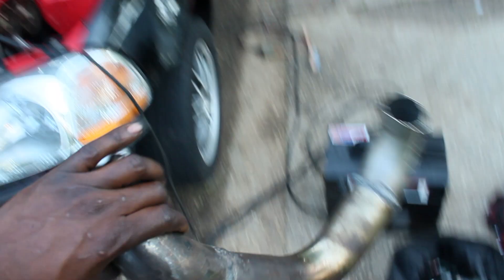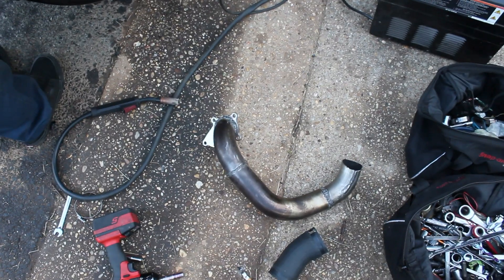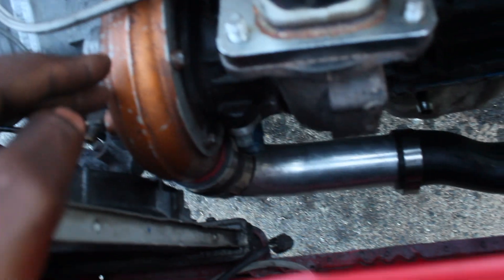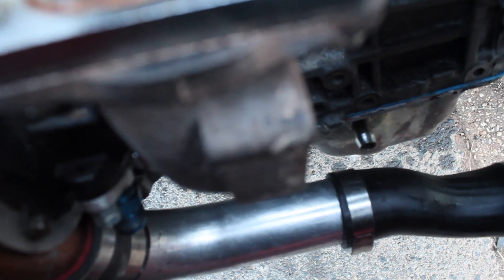This is what we've got so far on the downpipe — our little contraption with a Harbor Freight welder. I don't want to run an open dump; I'd rather run a full exhaust, I want it quiet. Got the wastegate on — can't get it any better than it is. Cutting it really close for the return line but it's not gonna get better than that, honestly.